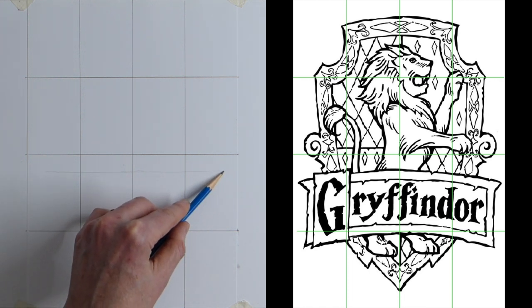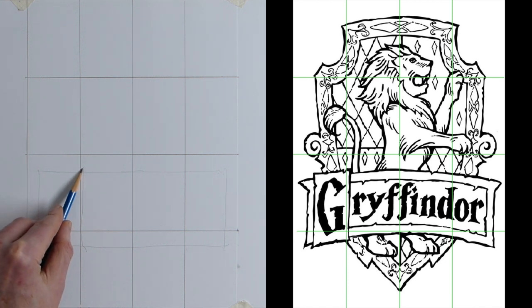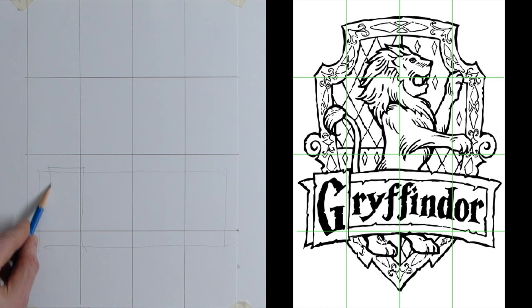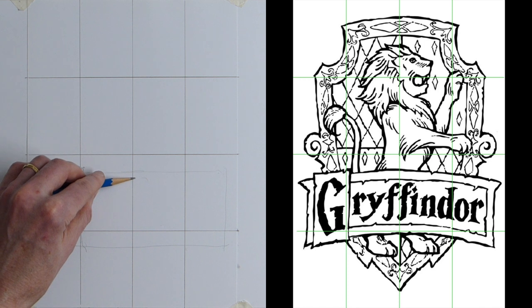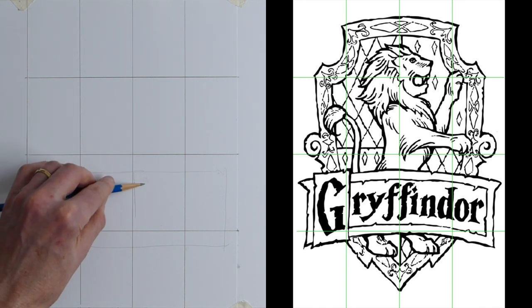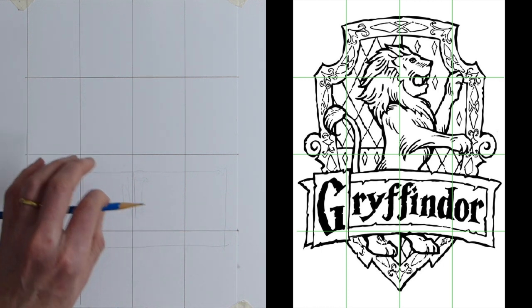Now I'm going to put a large rectangle in there — you can see how far under and over it comes. Even though the crest is curved, I've just done a full rectangle. I'm doing a rectangle for the G. The G is going to go there, the F of Gryffindor is going to come in somewhere down, so I'm just indicating a couple of lines and will build on them.